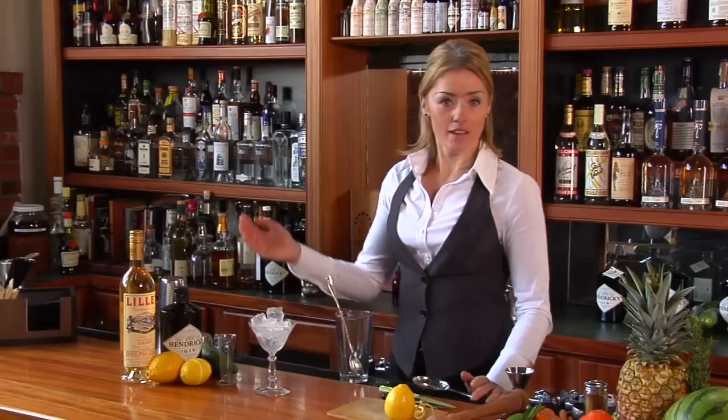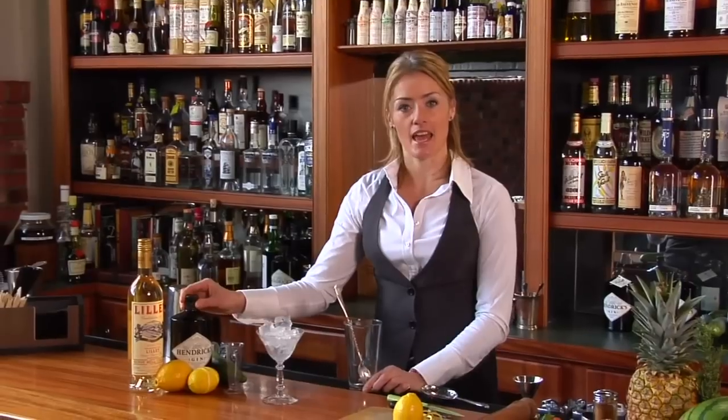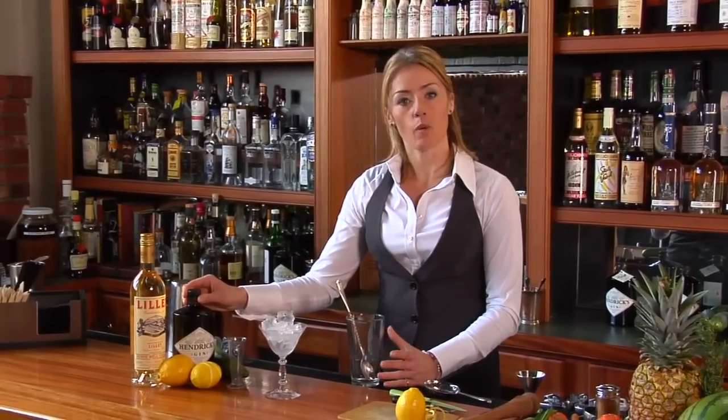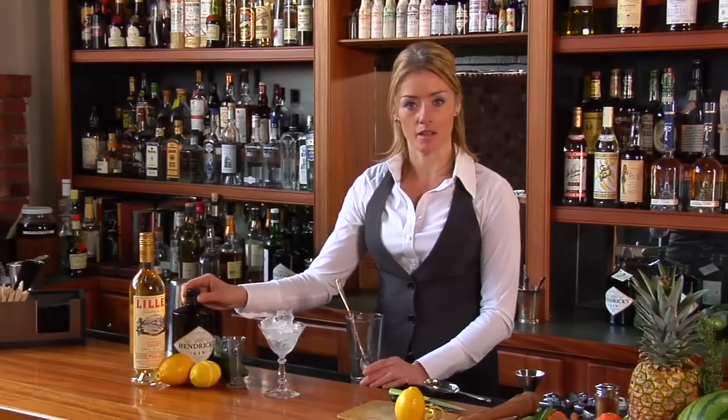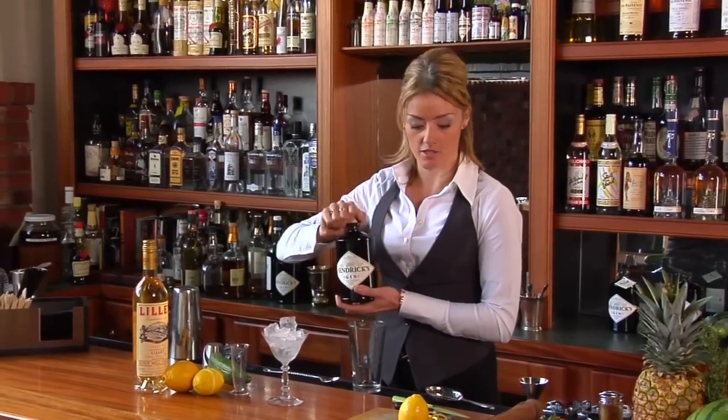So why don't I show you a classic gin martini, stirred, and we can see what that's all about. My favourite gin, of course, is Hendricks. So I'm going to start off by making a pretty much a wet Hendricks gin martini. In my mixing glass here, I'm going to start off with about three ounces of Hendricks gin.